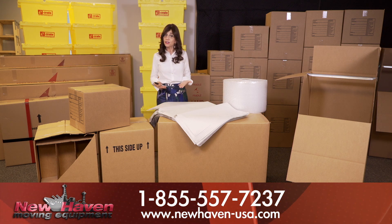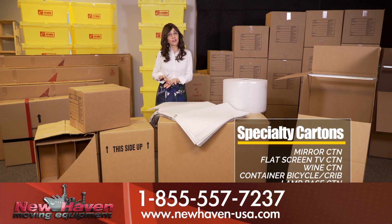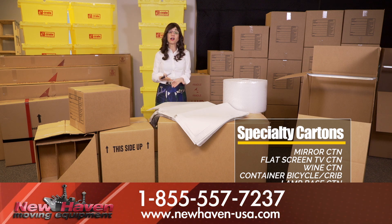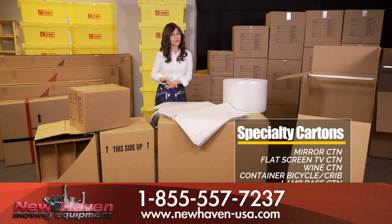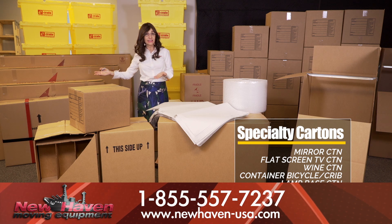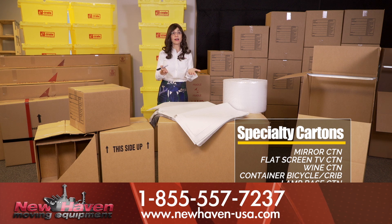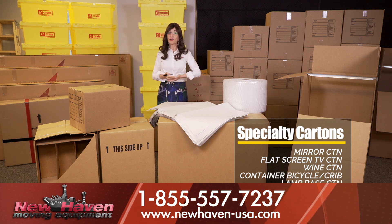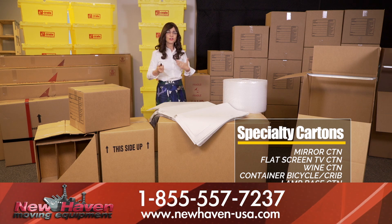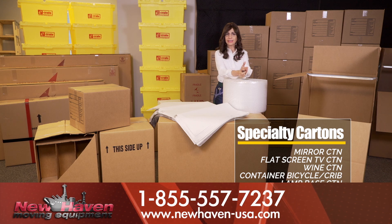But there are also specialty boxes which you may want to consider. Specialty boxes include mirror cartons, which can be used for mirrors but also for art and posters. There are TV boxes, which can be used for your flat screen TVs. There are even wine shippers specially made to hold six or twelve bottles of fine wine. And there are bicycle boxes and lamp cartons. So there are many cartons you can utilize which will really protect your belongings and allow for a very safe move.